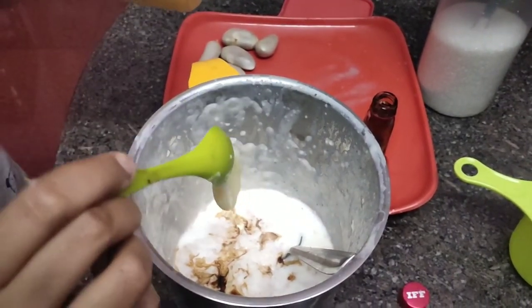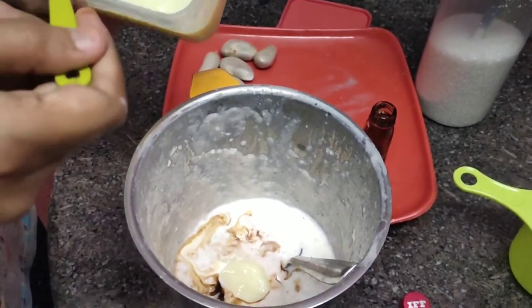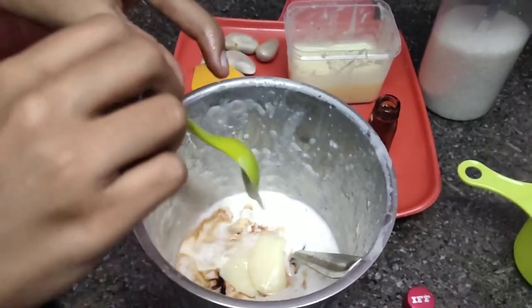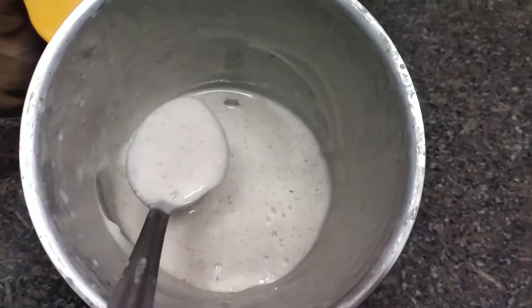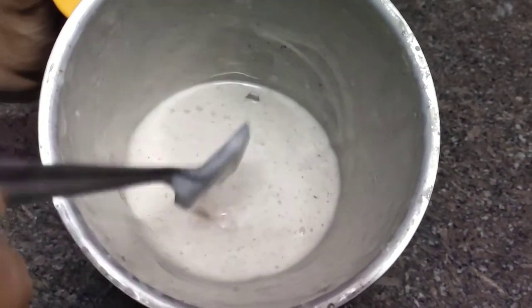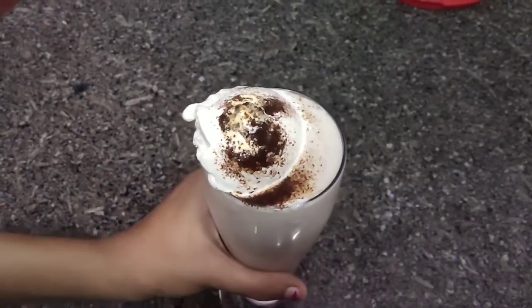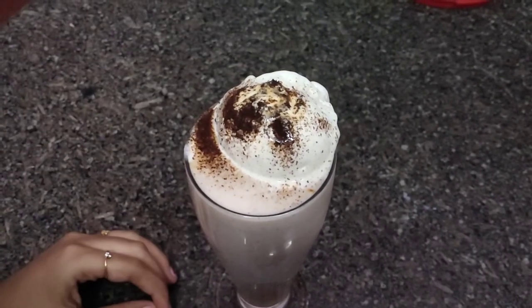I am going to do the condensed milk. I will add the recipe in the description. If you want to add this recipe, we will add the recipe. Now I am going to add the recipe for the shaker. I am going to add some ice cream and then shake it.